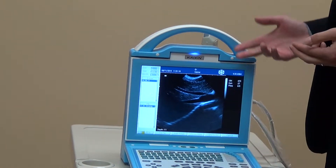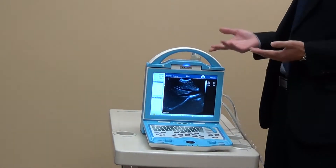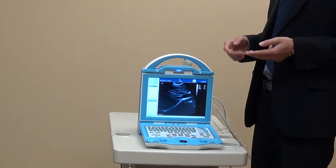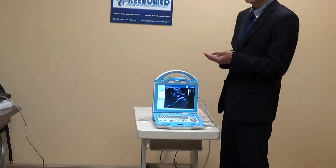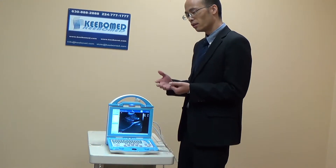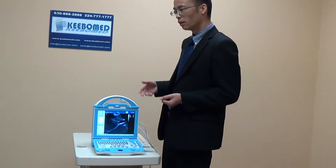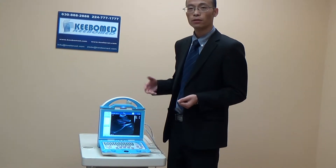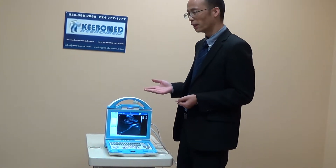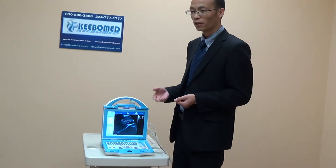The software operation of this main unit comes with multi-language support, including Spanish, Portuguese, English, French, Chinese, and Russian. It is very user-friendly, so you can select the exact language you are most familiar with.